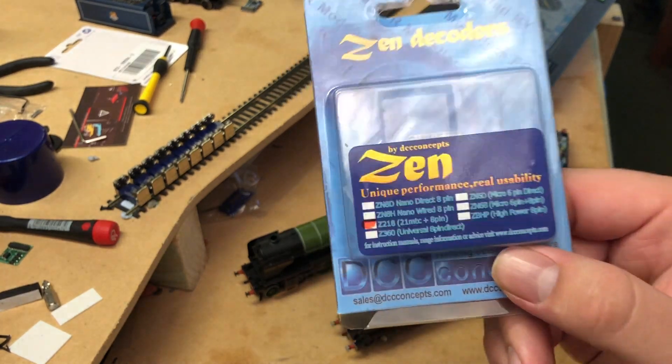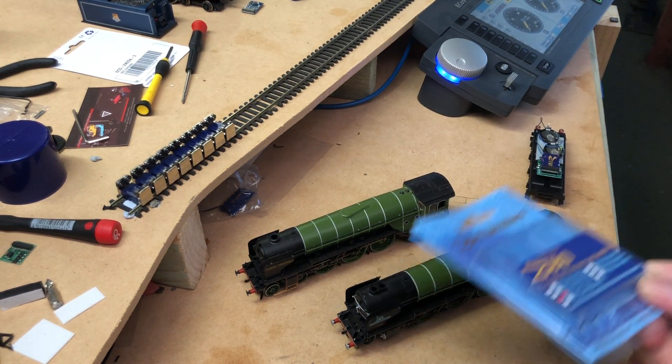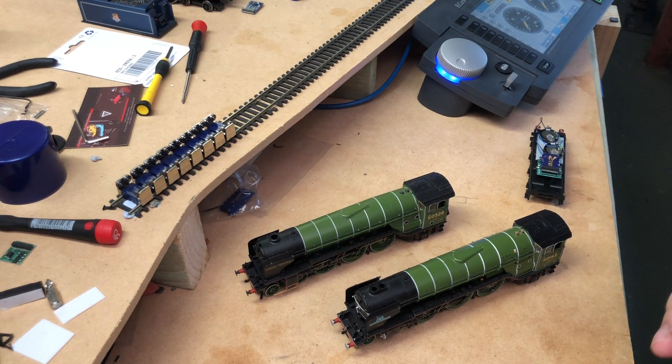The Zen 218 are multi-interface decoders — you can have a 21-pin or an 8-pin setup. If you've got a Hornby locomotive they use the 8-pin; if you've got a Bachmann locomotive they use the 21-pin pretty much exclusively, so it's good versatility to have in a decoder. On the whole they're good decoders, probably not as good as the ESU decoders — the ESU decoders with an ECOS are just unbeatable. With an ESU LokPilot there are something like four or five hundred CV values you can change to optimize locomotive performance. It depends on your budget; for now I'm quite content using the Zen decoders as a more budget solution.